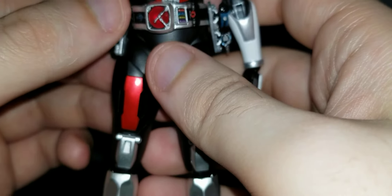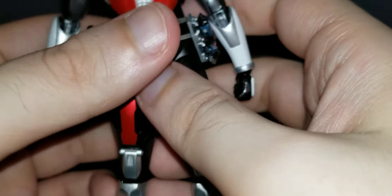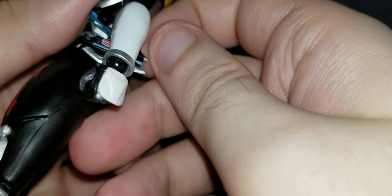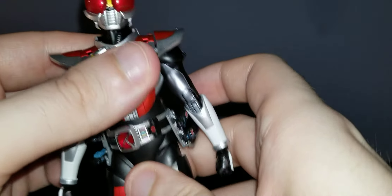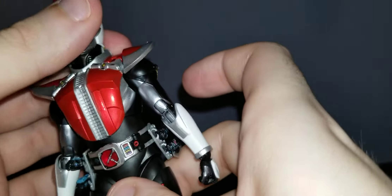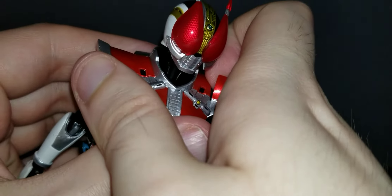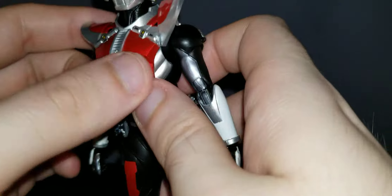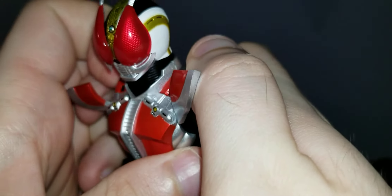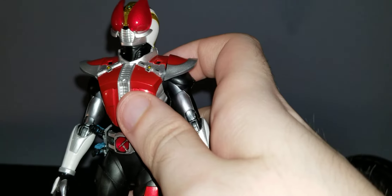Just be very careful when you're moving these — they actually tend to pop out. I don't want to snap it; that's the last thing I need. I mean, I could probably get a replacement one. Like I said, it goes down that far. I'm just going to pause it because I'm not breaking it on camera.